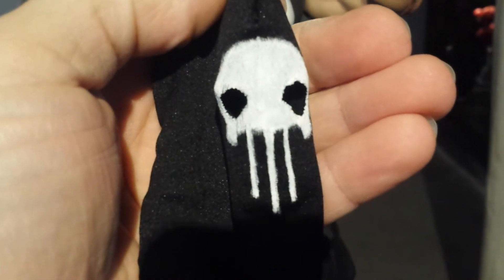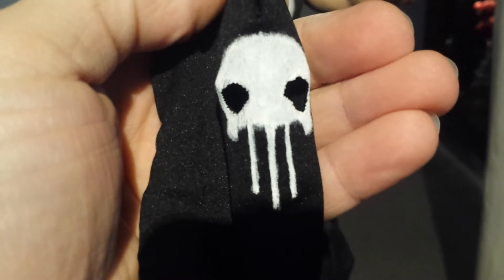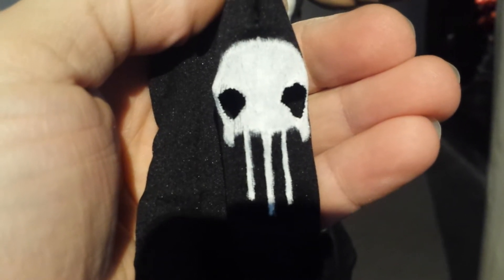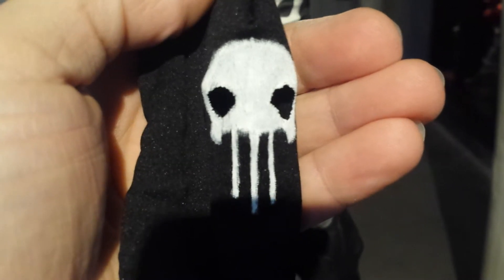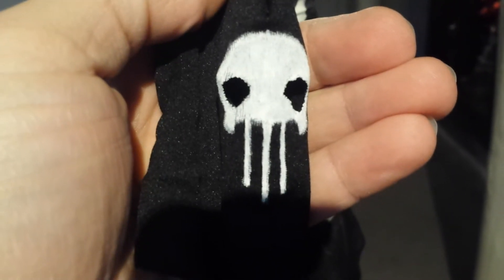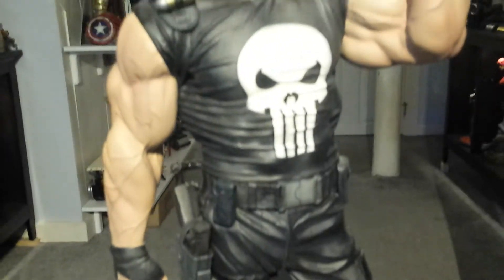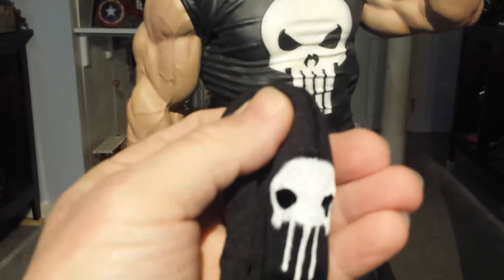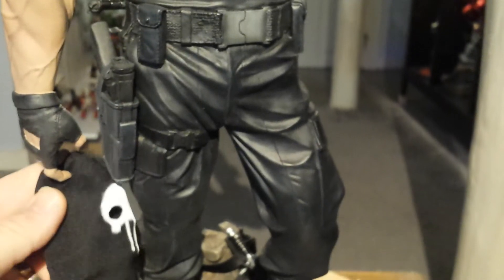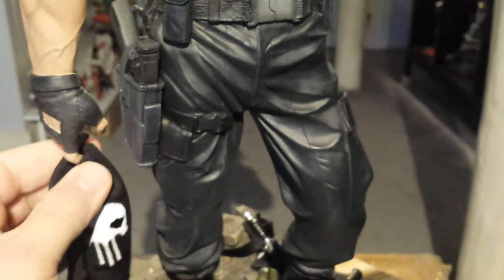This is based off of the newer Punisher comics, when Marvel did their Marvel Now and All-New Marvel Now changeover. The Punisher logo went to three teeth as opposed to the older four-tooth logo on his shirt. So this is what the mask is modeled after. I also made it so he can hold it in his hand.